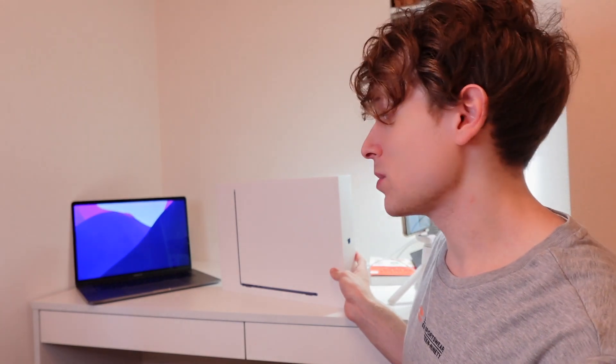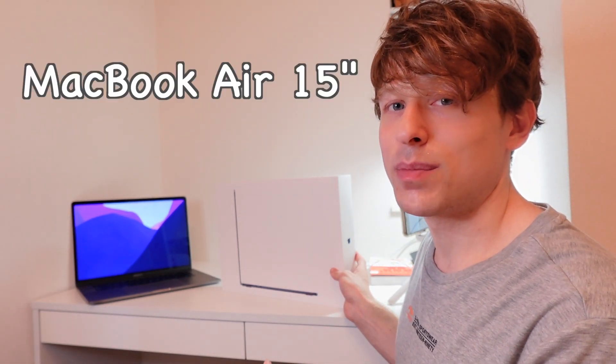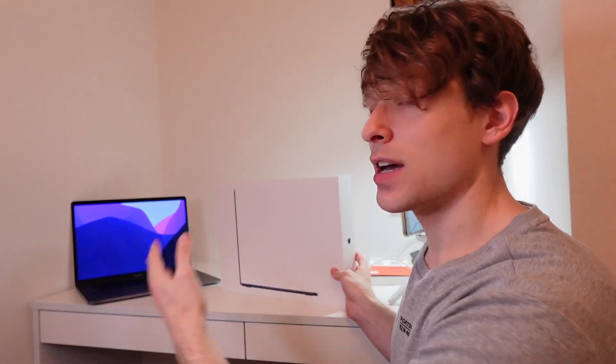But today I'm going to do something a little bit different because I just purchased this MacBook Air 15-inch laptop. I have been using my 15-inch MacBook Pro for close to seven years now and it's starting to show its age and I'm struggling with my video editing. I think this 15-inch MacBook Air is a good solution to the problem that I have right now.